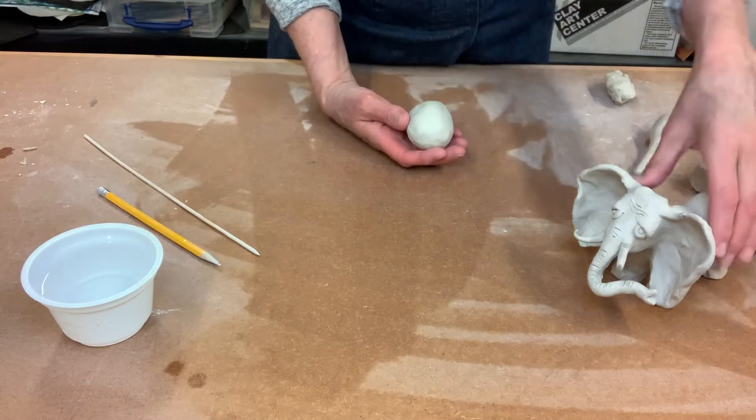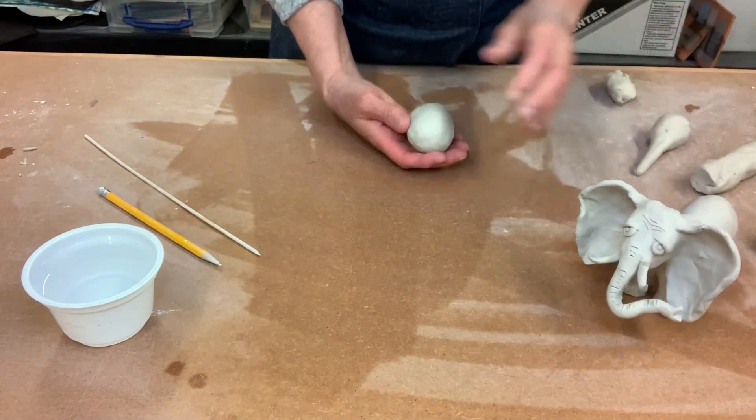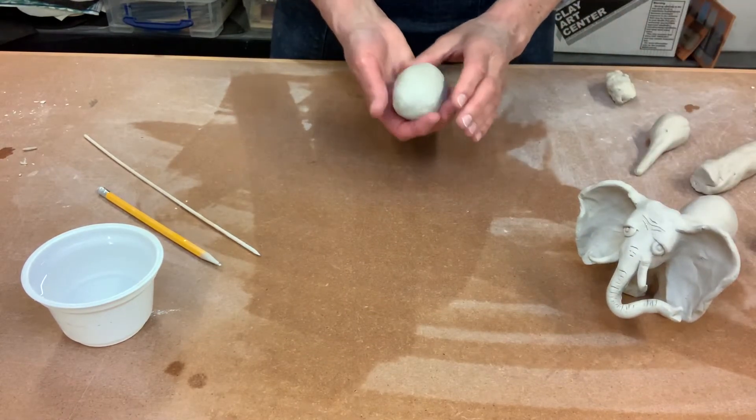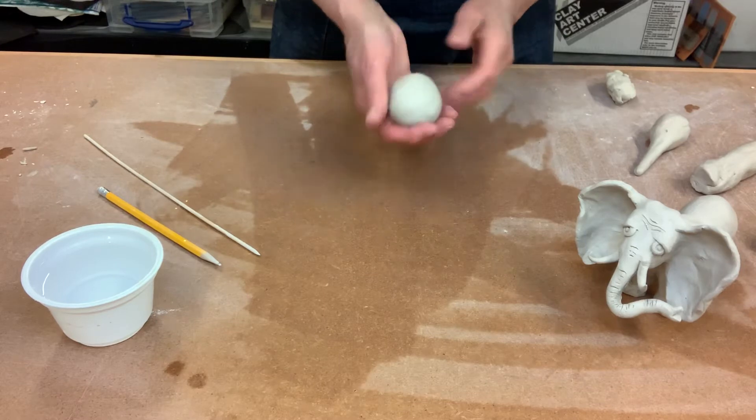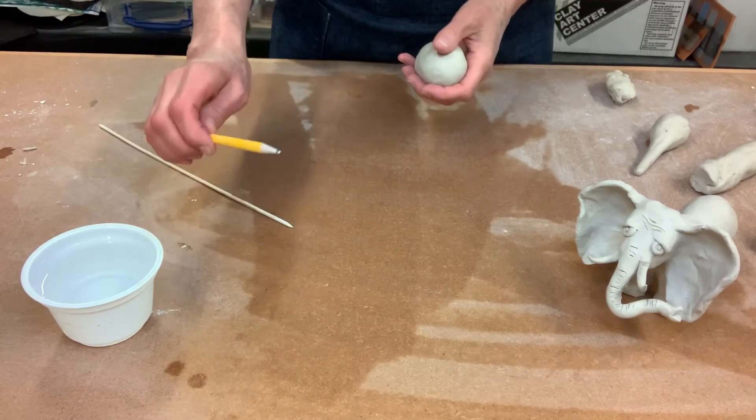Hi clay friends! How would you like to make an elephant with me today? If you want to join me for an elephant, grab some clay, grab a cup of water, and grab a kitchen skewer or a pencil with a sharp tip.